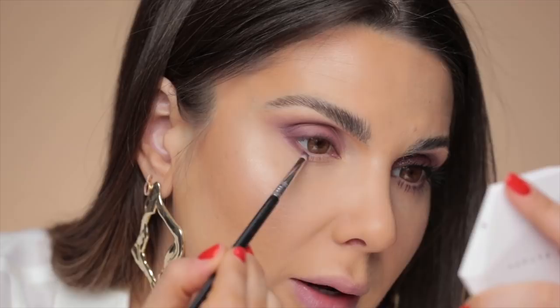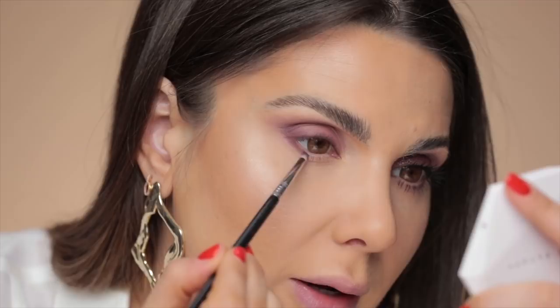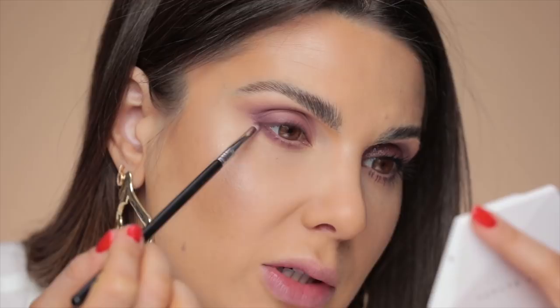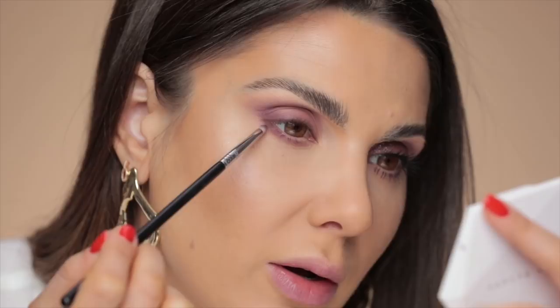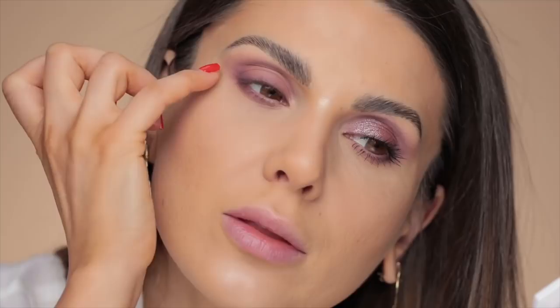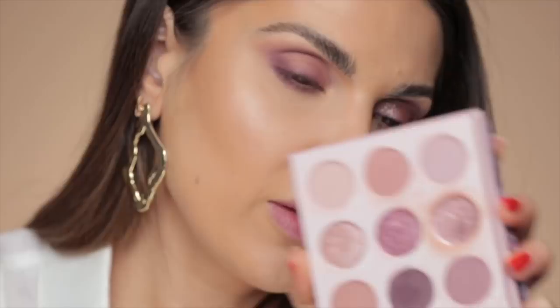Taking the same color, I apply it on the lower lash line. This brush is just so good for detail work — it's supposed to be for lips, but whatever. When I apply eyeshadow on the lower lashes, my aim is to have a darker color at the outer corner and then create a gradient. Even using just one color, I make sure most of it is applied at the outer corner. Then I take that Nuri brush and blend it.